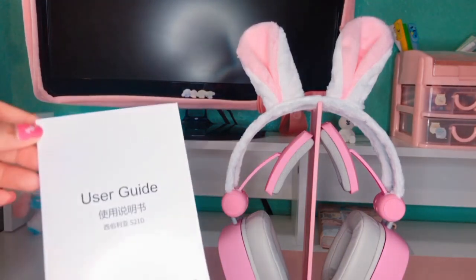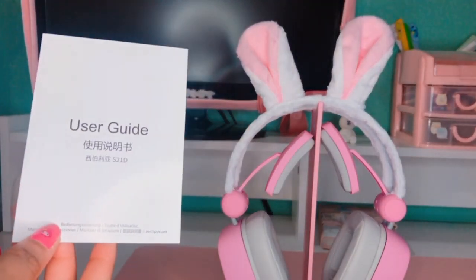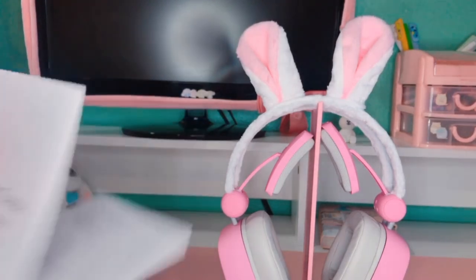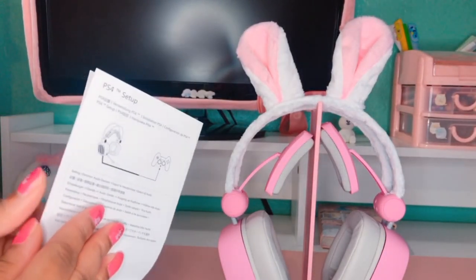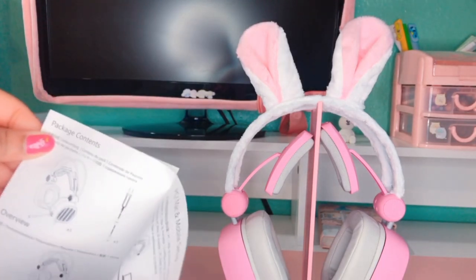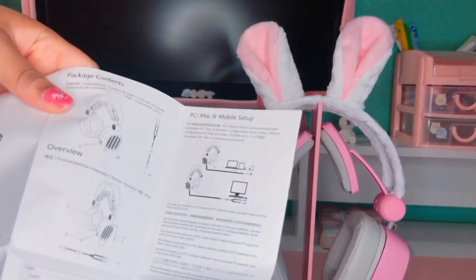Now I'm going to give you guys a better look at the user guide which is included with the headphones. Inside it gives you information on how to set up your headphones based on what device you're using, and also an overview of what's included with the headphones.